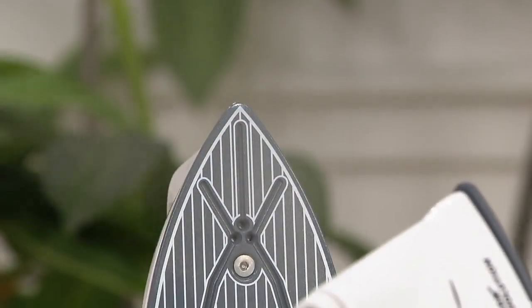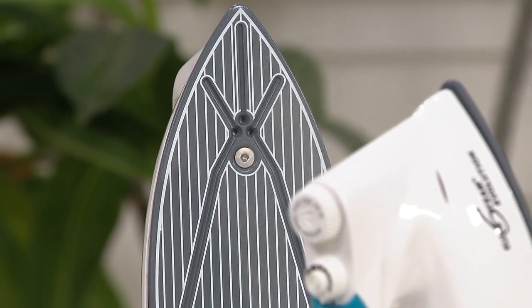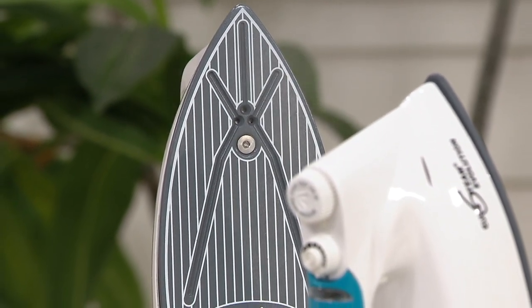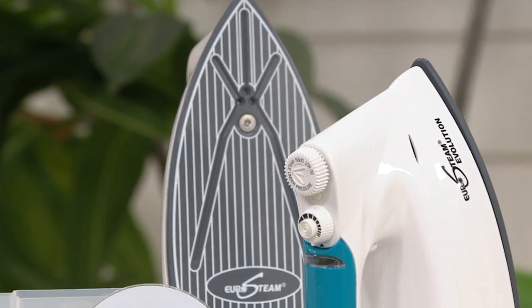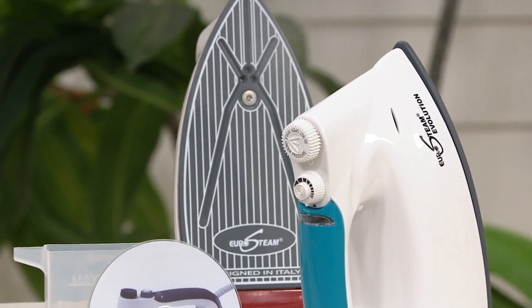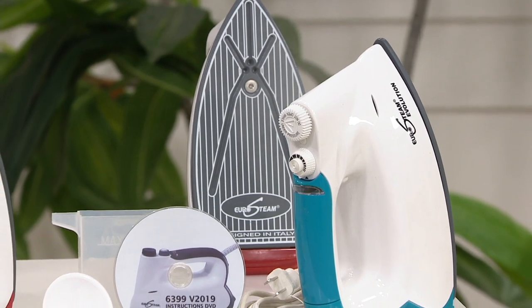Do you see what she's doing? She's actually using this on the bed. The sheets and quilts are on the bed. So now when we change things over to spring and summer, we wash them and can actually put them on the bed and iron right there. You can iron a bed ruffle, you can iron drapes when they're actually hung.